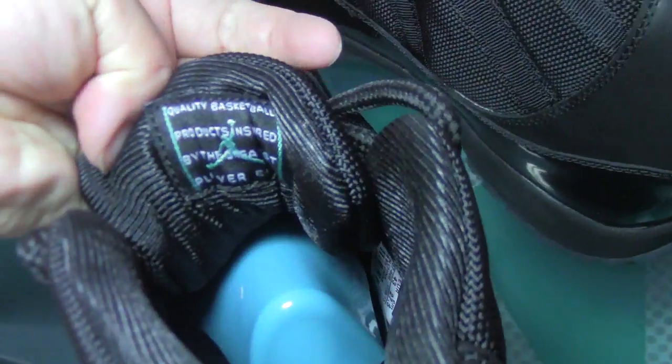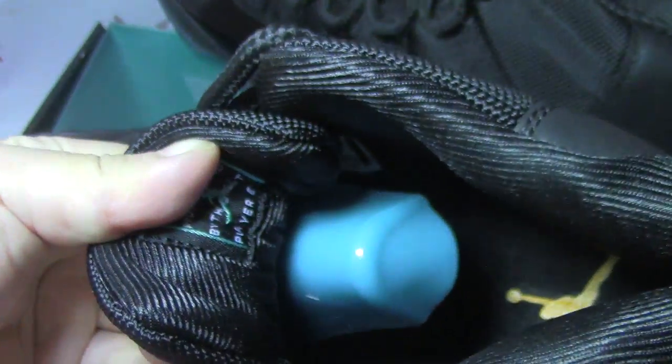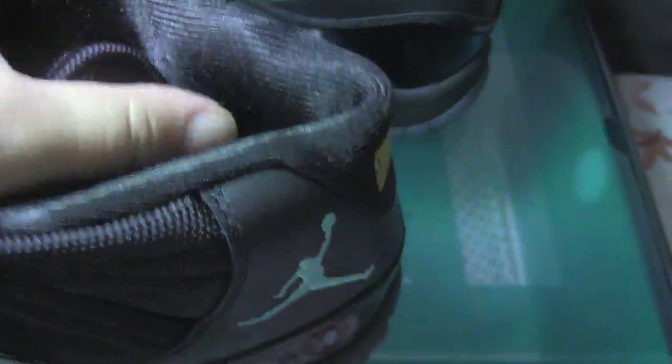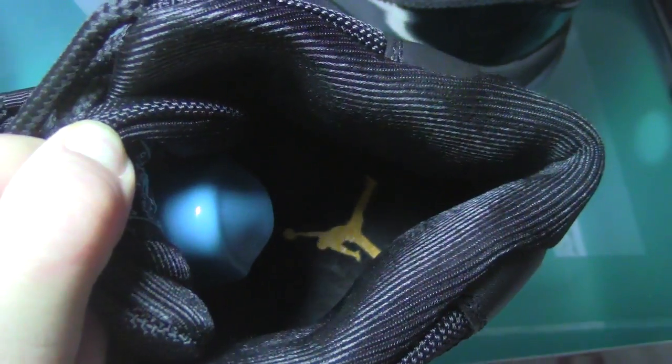There are also no loose pins on the shoe. The shoe is clean overall. Now let me show the inside — the tongue. There is the tongue, and the blue lace tag at the bottom. We can also see there is yellow branding.